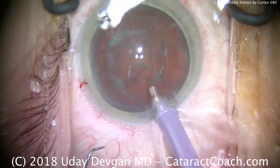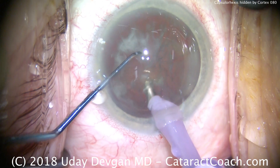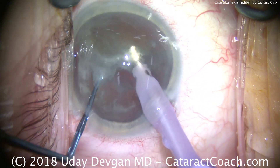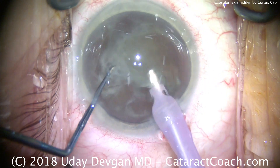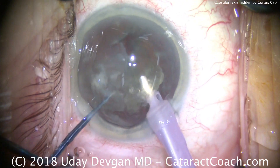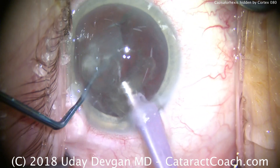Here's our probe. Again, we're doing a chop technique — basically my standard technique for most cases. Buzzing over the chopper and the probe, we try to split the nucleus. With a lens like this there are a lot of opacities, but it's not particularly dense, so that single chop at the beginning of the case is likely going to be sufficient to remove the whole nucleus.